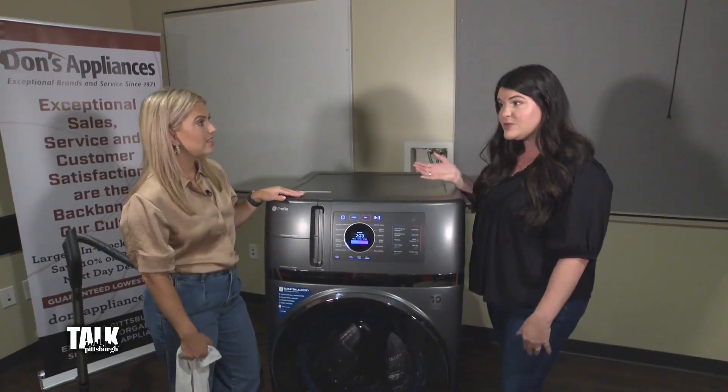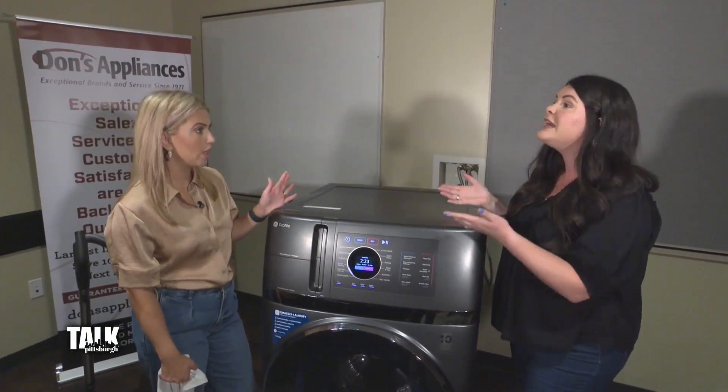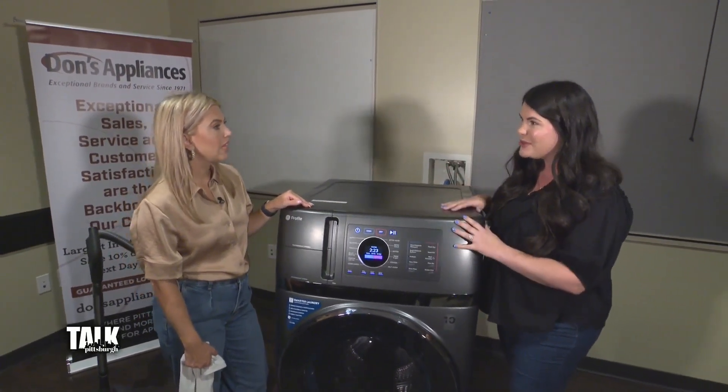You only need a 110-volt outlet for this, which is really nice. A lot of times people think with something like this you're going to have to make electrical changes, and you don't. So it's really easy.